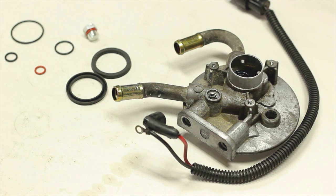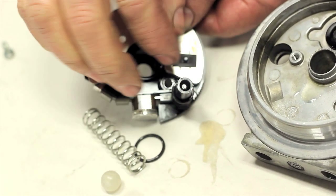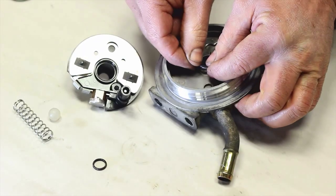Start by taking the small black seal and installing it on the heater assembly. Roll it down until it seats on the step in the plastic. Next, install the o-ring on the filter head assembly.